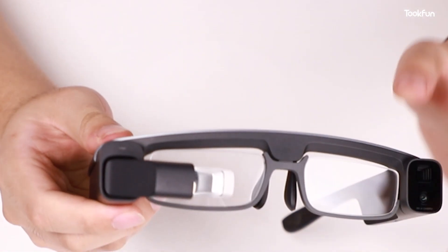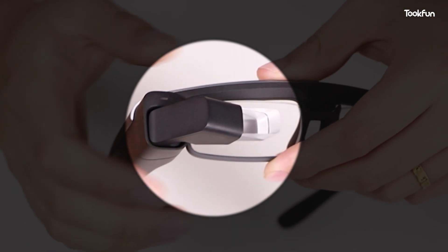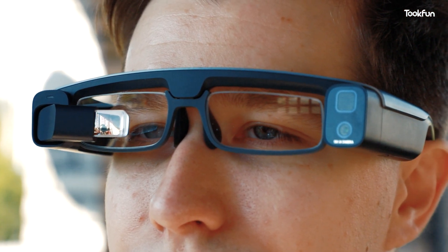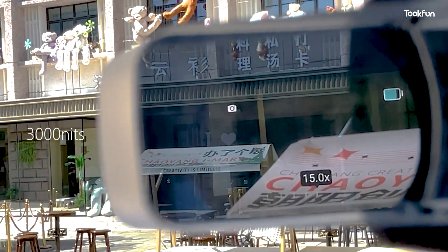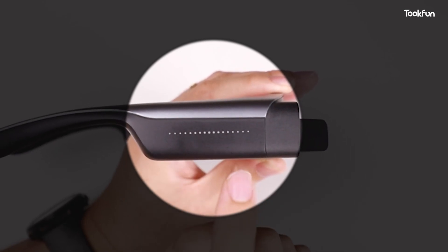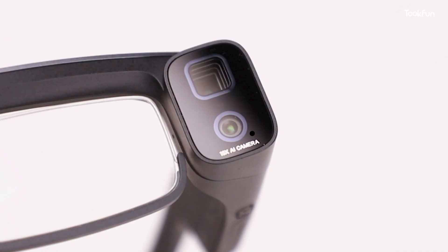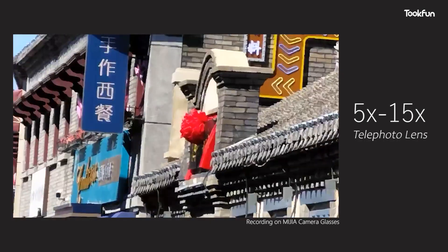To the right is a prism display whose angle can be adjusted up or down according to the position of the human eyes. Inside is a micro OLED screen with a peak brightness of 3,000 nits — even outdoors at noon it can be seen clearly. On the right temple is the operation module, which can be operated by sliding or clicking. On the left is the camera module: below is a 50-megapixel main camera, and above is an 80-megapixel periscope telephoto that supports 5x optical zoom and 15x hybrid zoom.